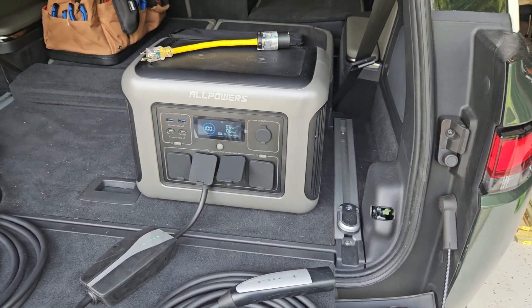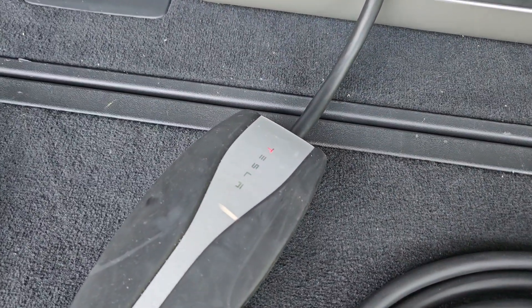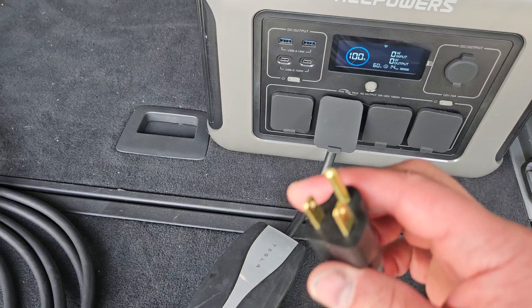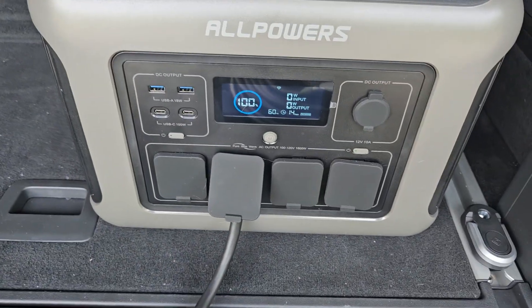It will charge a car at a level one rate — approximately 12 amps, 120 volts. If I unplug it and wait, it almost immediately goes back into an error state. It just wants to see a happy ground and neutral — this plug will do the job.